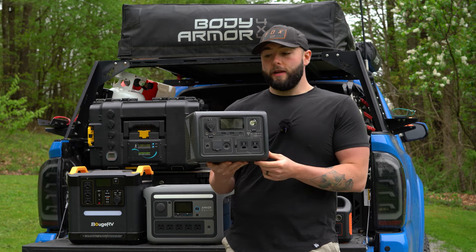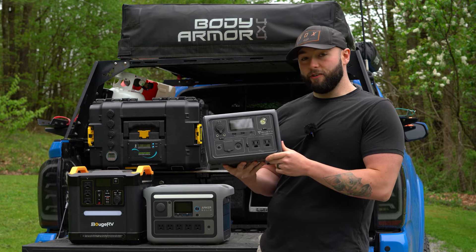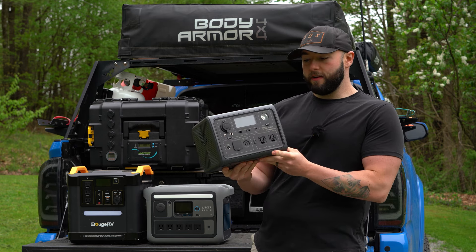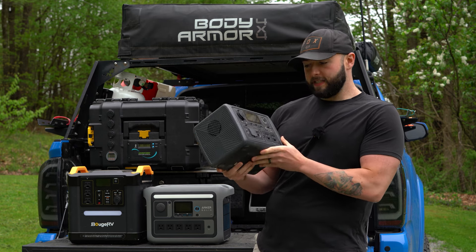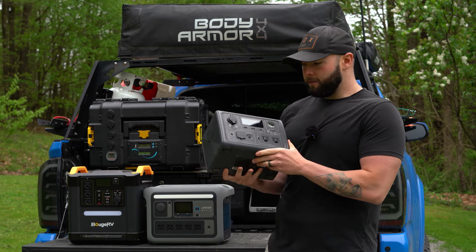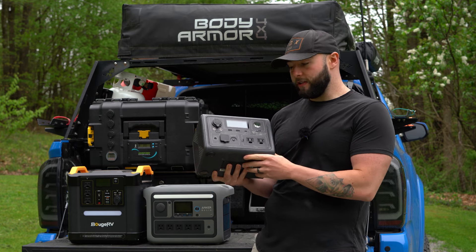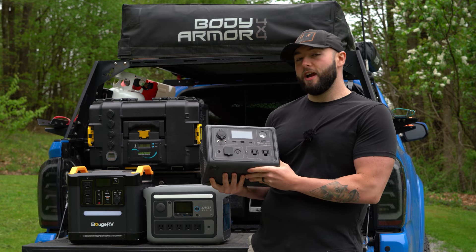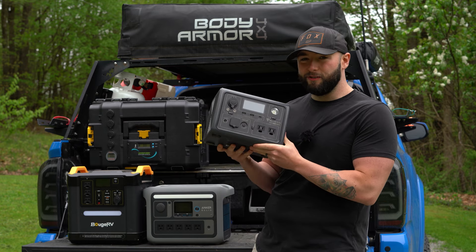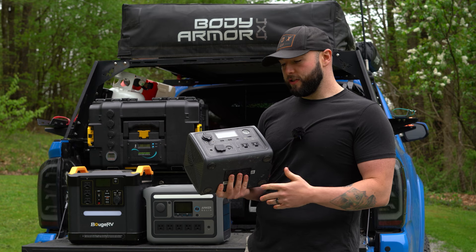Up next is the Bluetti EB3A — another budget option for those looking for a budget power solution in their camping setup. This one is a little bit bigger than the Jackery 290. It has 268 watt hours of power, about the same as the Jackery, but it does have more features packed into it. You can input more power and charge it much quicker than the Jackery. The Jackery charges in about five hours; last time I charged the EB3A it took me about an hour.